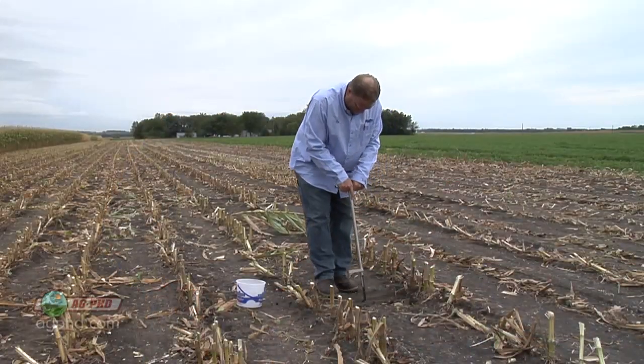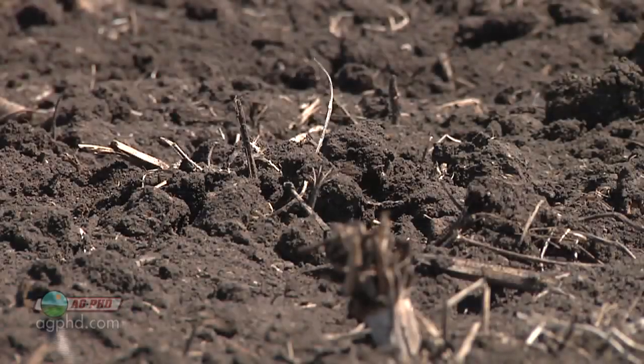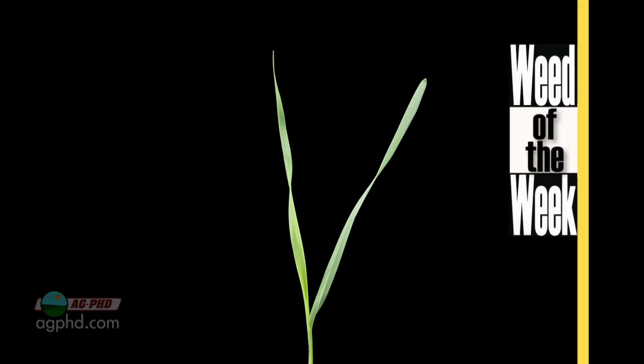So once again, when we think about a blood test for a human being, it's about the same thing as a farmer doing a soil test — getting readings on a number of different things that are going to affect overall health. Because if we don't have a healthy soil, we are not going to have a healthy crop. The other thing we'll have to do to have a good crop is stop weeds, like our Weed of the Week. Can you identify this week's weed?